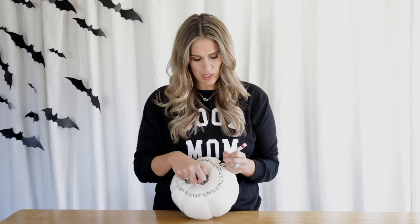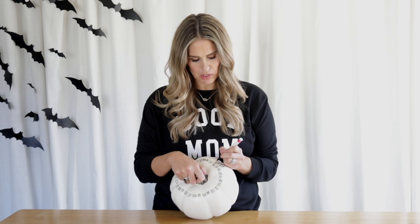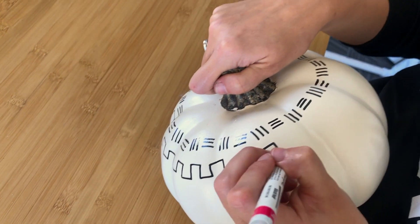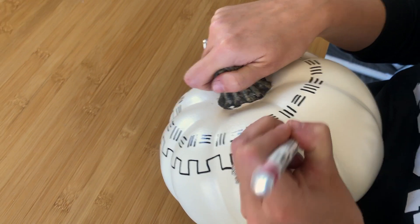For my next pattern, I'm just going up like I'm making boxes. I find sometimes it's easier to pick your pumpkin up instead of doing it flat and kind of rest it against yourself and just turn it as you're going.